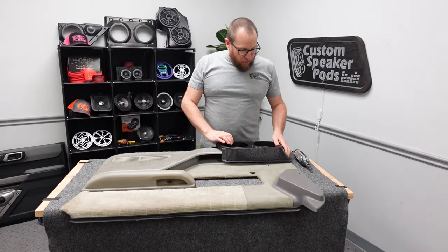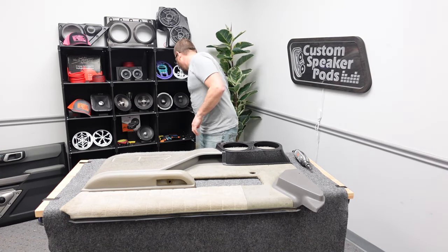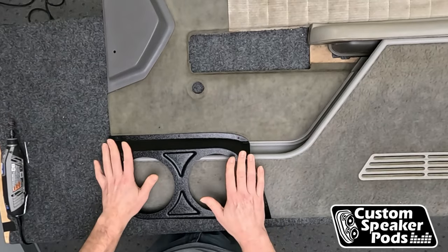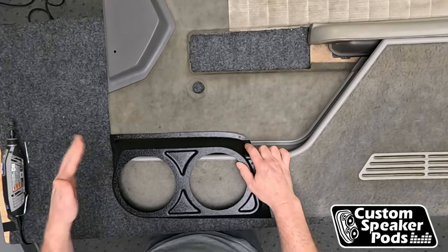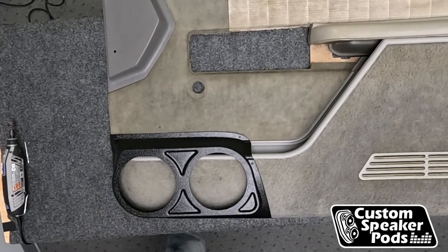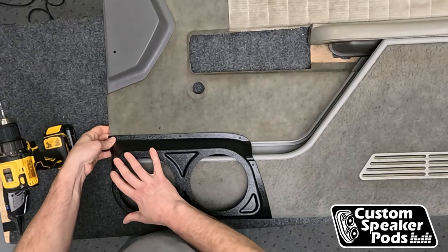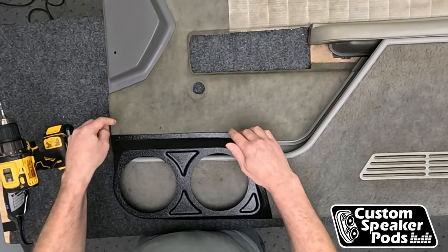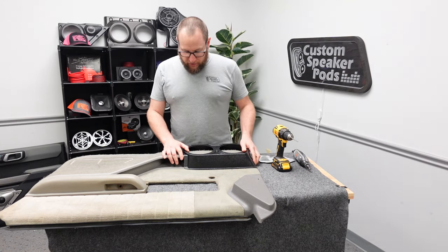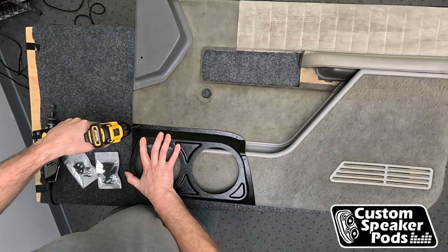Starting with the doors, first thing to do is to test fit, as always. Test fit the pod, make sure that it fits the way you want, make sure there aren't any clearance issues. After that, we're going to go ahead and drill with a 3/16-inch drill bit. We're going to drill and put hardware into the door.